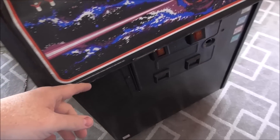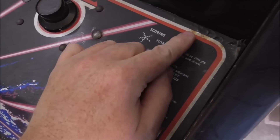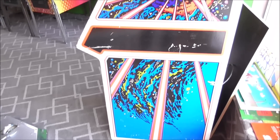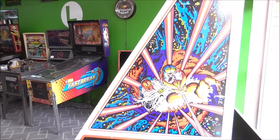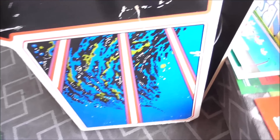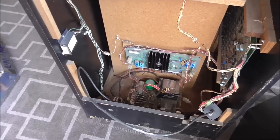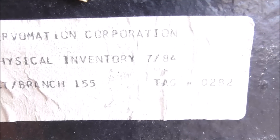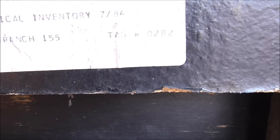The control panel is in pretty good shape. They always get banged up on the edge, but what can you do? And it's original — the way you can tell is it has the cigarette burns on it. The cabinet's got the normal scratches and scrapes. So since it's on wheels, I think I can just roll it around. At one point it was part of the Servomation Corporation — physical inventory, July of '84, District Branch 155.